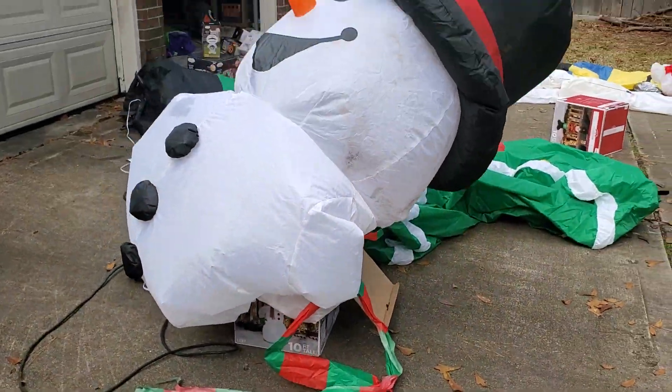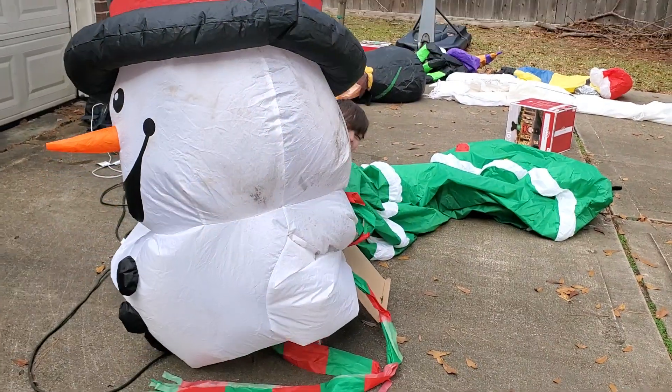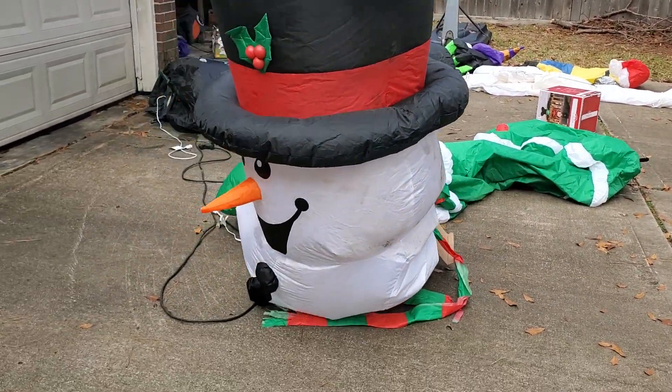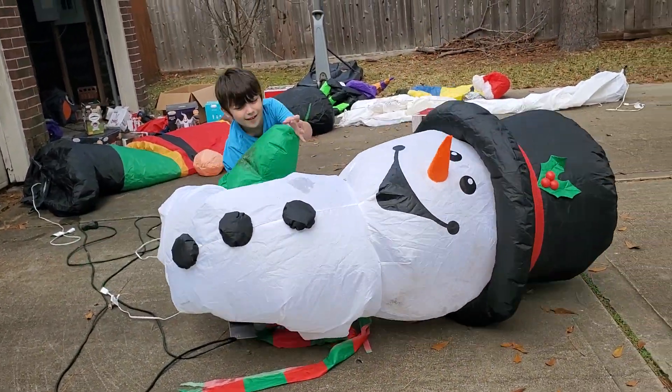So we're putting the snowman in the box. Get off of my head! Head! The head touched my head! He's shrinking down in. I had bumped him, but... We unzipped him, but...